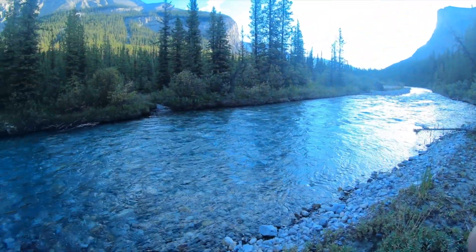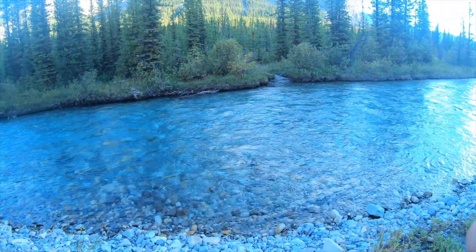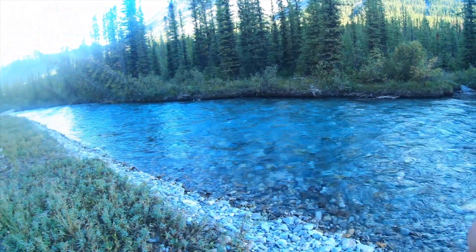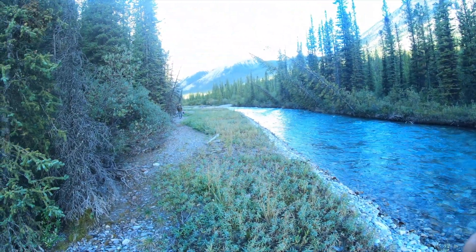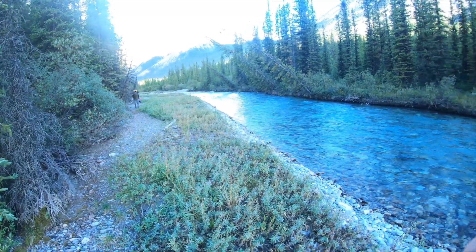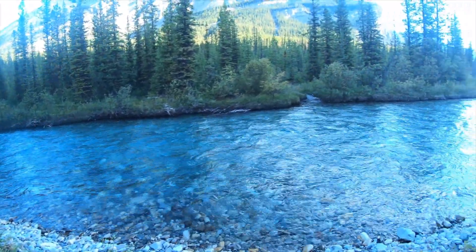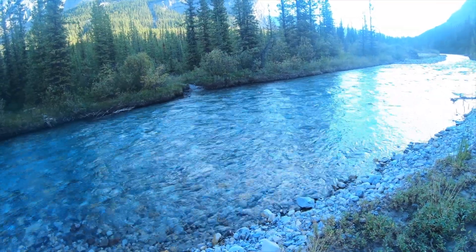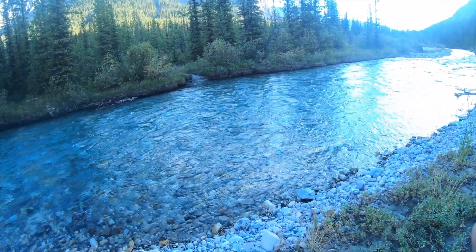Good morning. We're all packed up but we literally have to cross this river before we start hiking today. Marty just went and checked to see if there's a shallower spot but there's not. So while Marty changes into his underwear I'm gonna cross this river. Not looking forward to this.